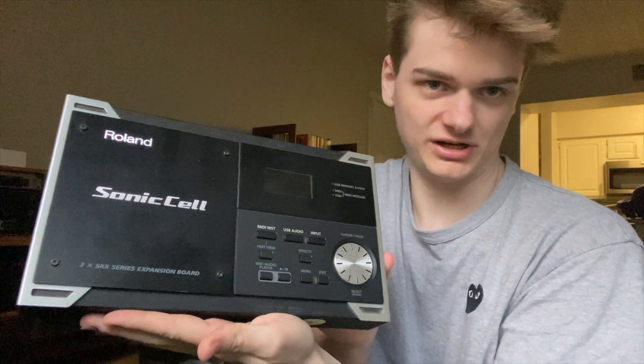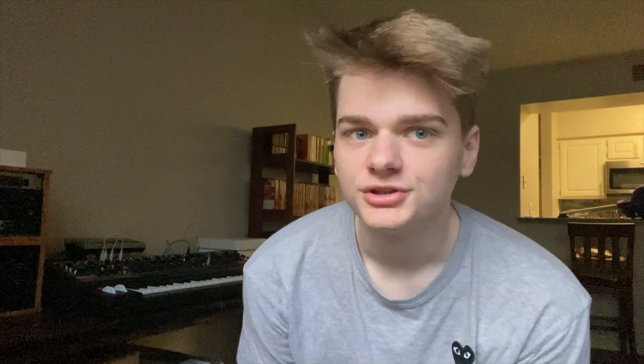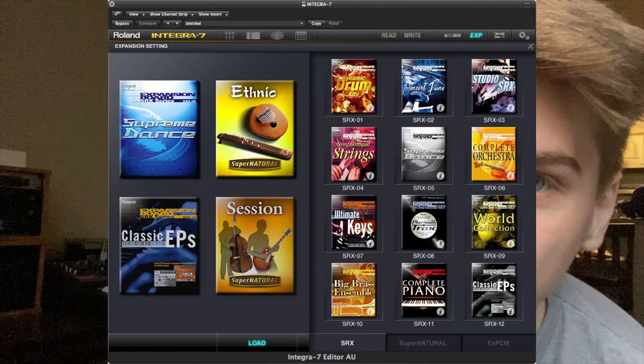It's too good of a value, but also speaking of gear — if I'm even going to worry about gear, why not just get the Integra 7? It comes with all of the SRX cards literally built in. Honestly, when you go to cross-shop SRX cards, it's like: why would I buy the SRX cards? I could get the Roland Cloud bundle, I could get the Integra 7. There are literally so many things you could get instead of just the cards.